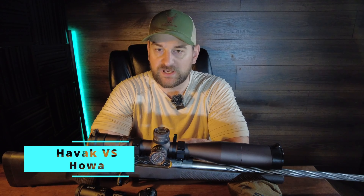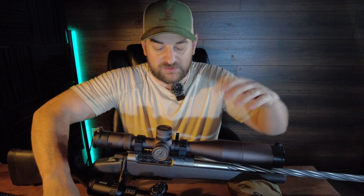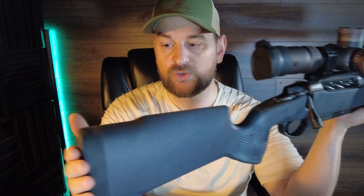Howdy there folks and welcome to Bullets for Bucks. My name is Steven and today we're going to compare the Seekens Precision PH2 in 300 PRC against the Howa Carbon Elevate. This one happens to be in 6.5 Creedmoor, so just bear with me here. Let's start with the Seekens PH2.